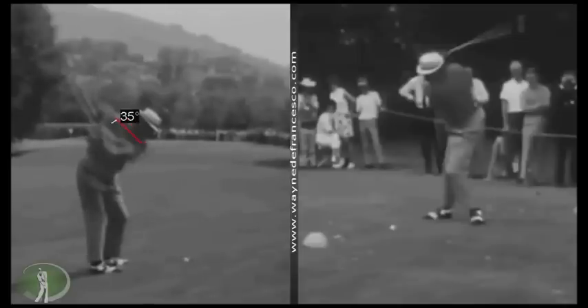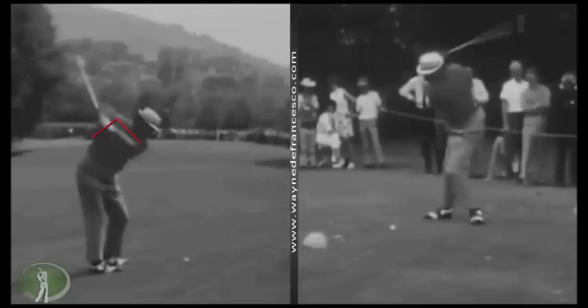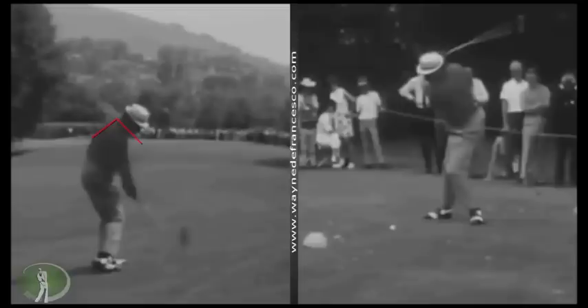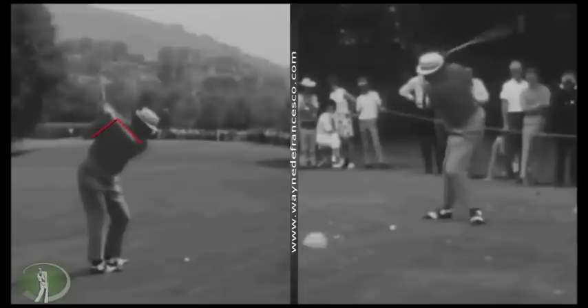That really helps the shoulder turn feel steep and helps that right arm elevate way up. Then, because he's opening the face, the right arm won't go higher — he'll just stop and pivot back the other way. This is your throwing action. Watching the left foot is key in transition: the heel comes up a little, but as it comes up it's not going straight up — it's moving inward and tilting into the inside edge of the ball of that left foot.